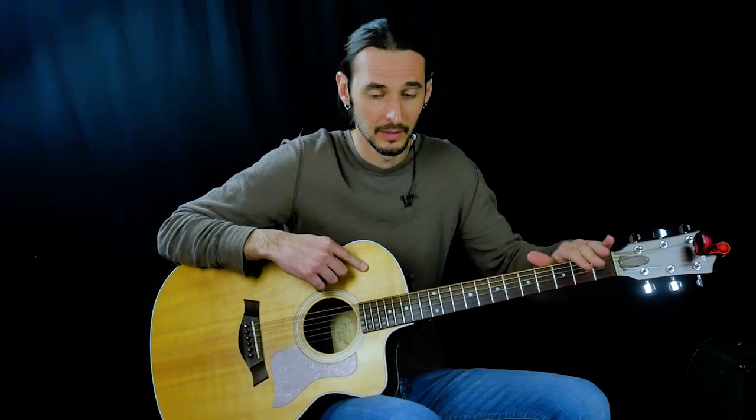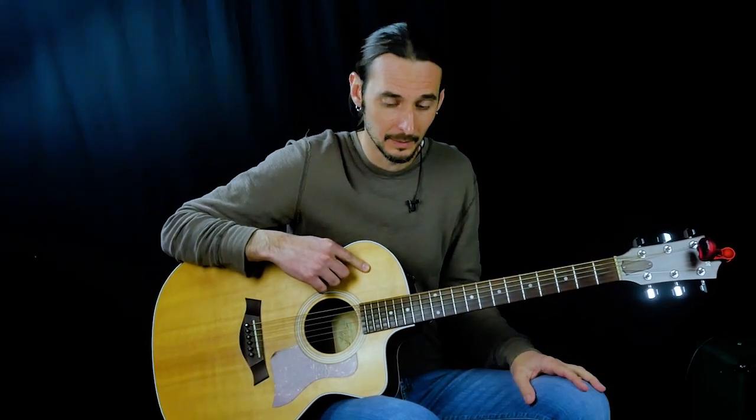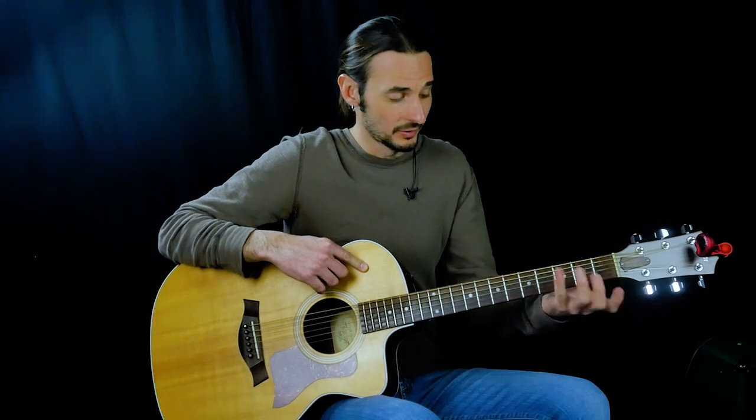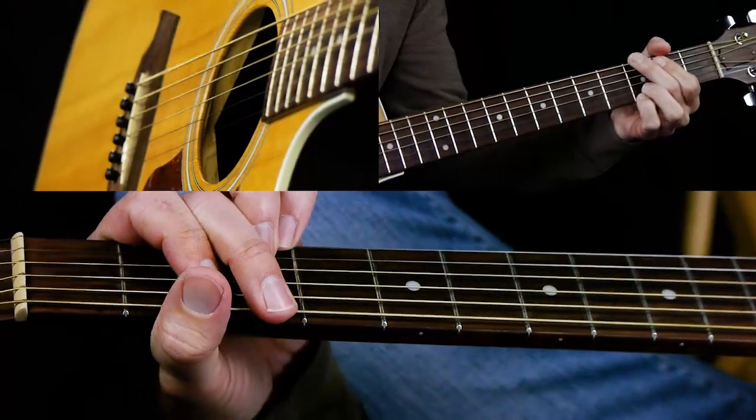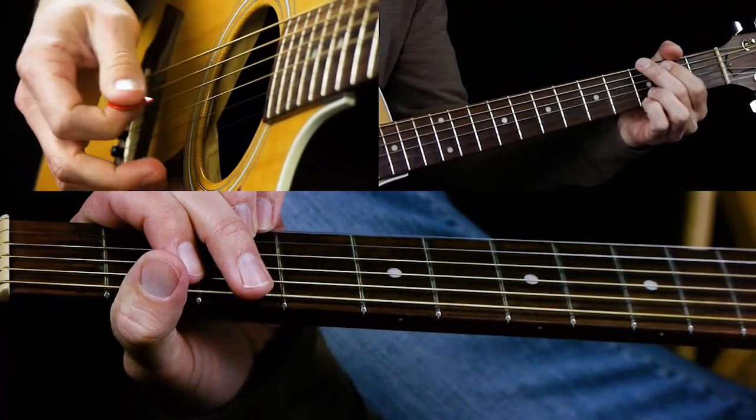In this lesson I want to learn the G, C, and D country scales in the first position up here by the number one fret — not at the bottom of the neck. As the chords are changing, you need to change your scale approach for each chord. We've been studying G, C, and D, which is really common in bluegrass.